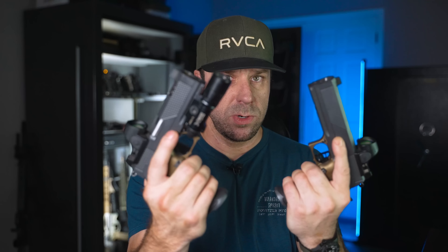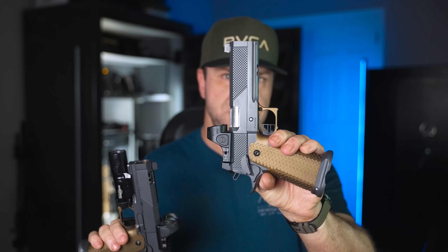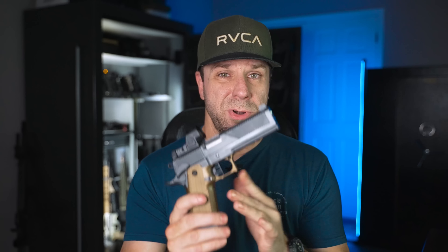These 2011s — regardless of whether they're full size or compact — are designed for two specific purposes: competition and self-defense. The owner actually carries one of these every single day, which tells you he trusts his life with it. They're the best of both worlds: the reliability and consistency of a self-defense gun, combined with all the features of race guns — shooting super flat and being well-weighted so you can shoot them fast.